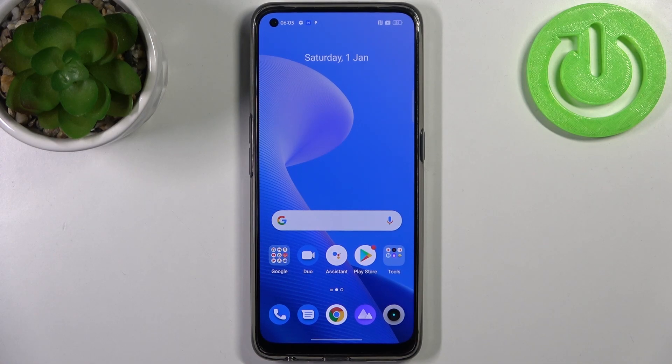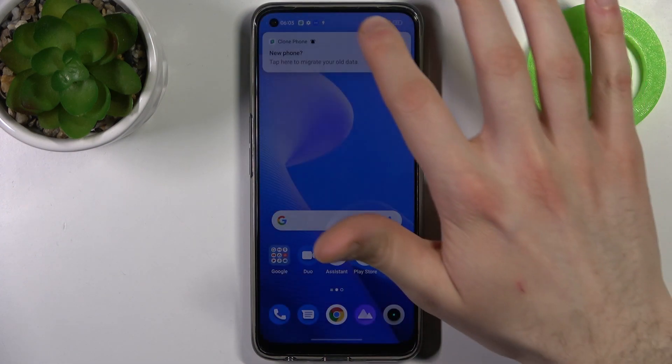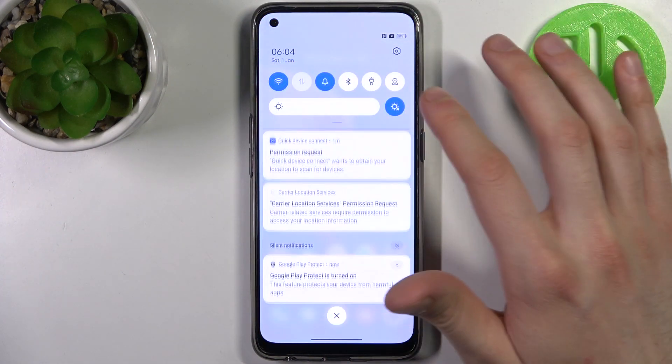Here I have the Realme 9 Pro Plus, and today I'm going to show you how to perform a factory reset operation on this device.